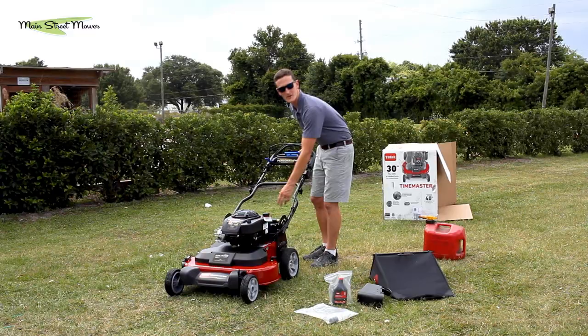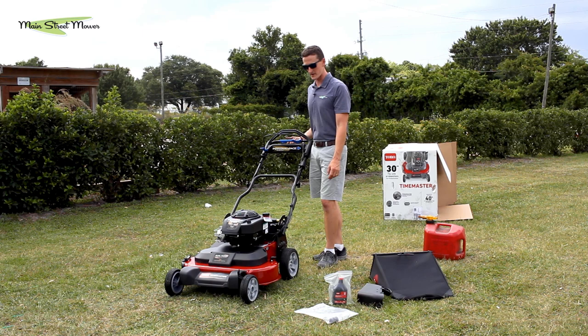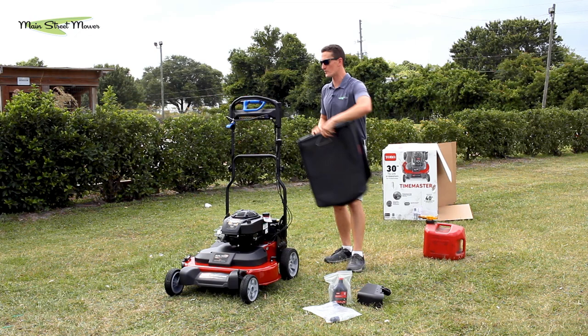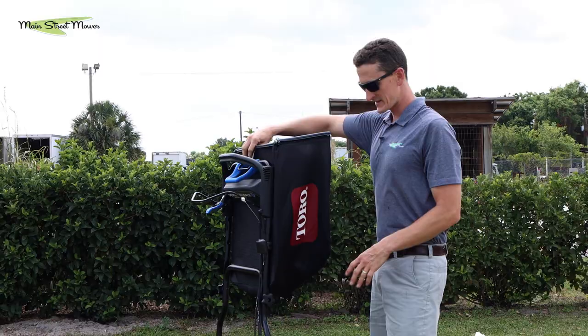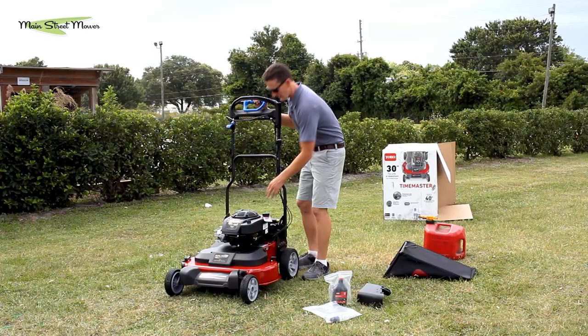This blue feature here is a handle adjustment. Your handle has a low position and a position for a taller operator. It has a vertical storage position — this makes it simple, it takes up less space in the garage. Some people will hang their bag on it like this, just increases the square footage on your garage floor a little bit.